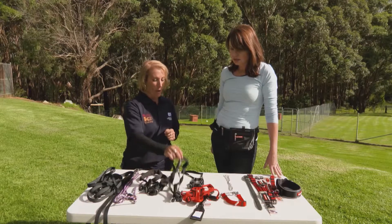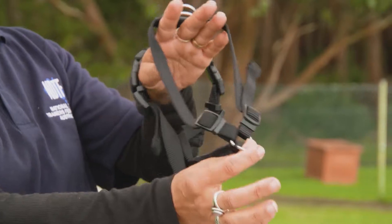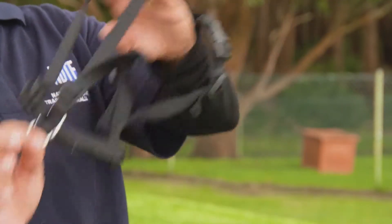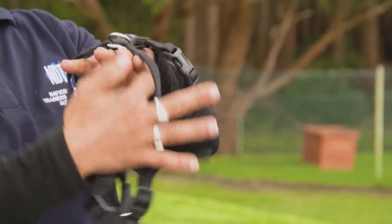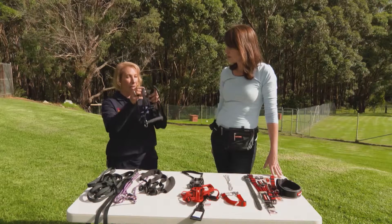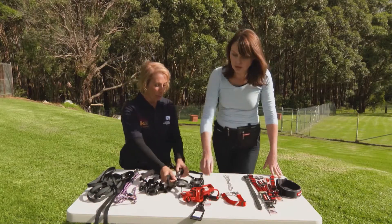The other option is a front-connecting harness, where the leash actually attaches to the front of the dog's chest. If you can imagine a dog that lunges and pulls, you are able to suddenly turn the dog away — that basically disengages the opposition reflex. These need to be fitted quite comfortably and snug, so if you're not sure, get someone to help you fit it properly.